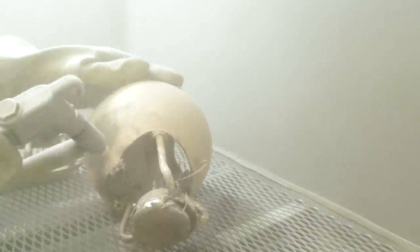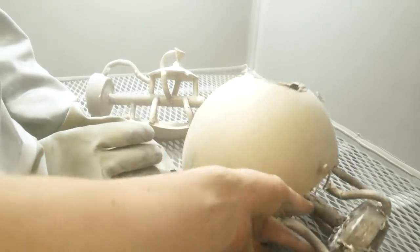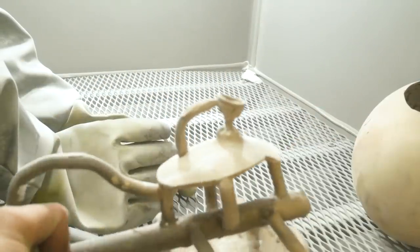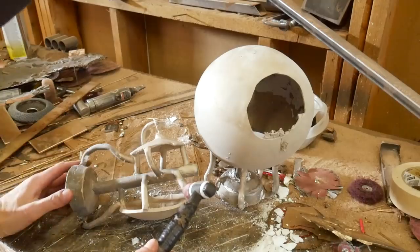Starting in part 2, we get to clean up and prep the bronze castings to get them ready for welding, finishing, and painting. In this shot is the inside of a sandblasting cabinet. This isn't completely necessary, but it removes the leftover ceramic shell from where we left off in part 1.